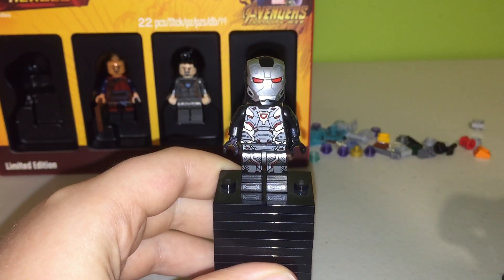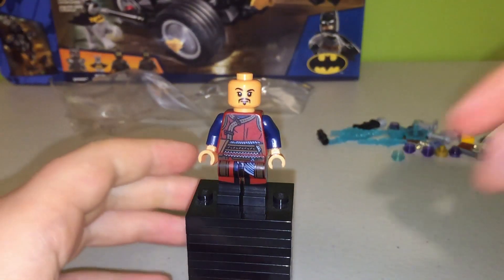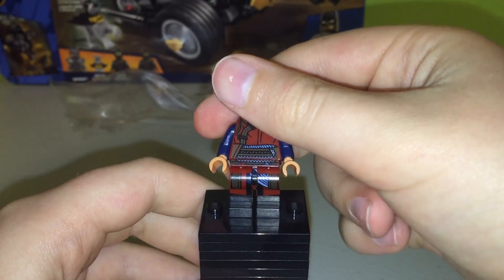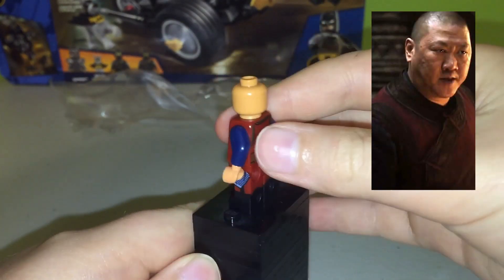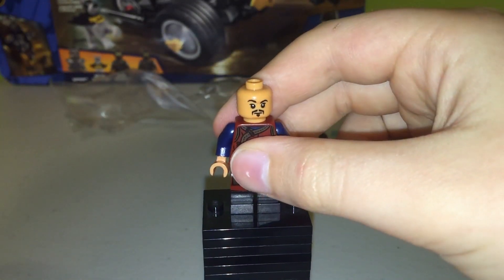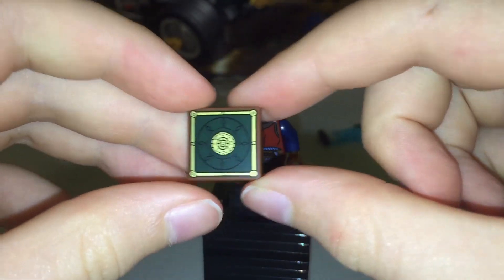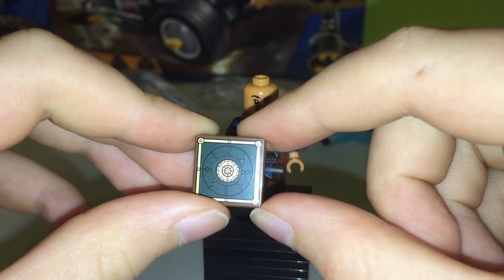Now on to Wong! Here's Wong from Doctor Strange. He's definitely one of the more basic minifigs, but he's a minifig that we've never gotten in Lego before. You can see he's got some nice printing on his legs with dual-molded legs. He's got no printing on his arm, and he's got a nice face print along with some back printing. He also comes with a little tiny printed tile, which seems to be some kind of sun — it's a kind of interesting piece.